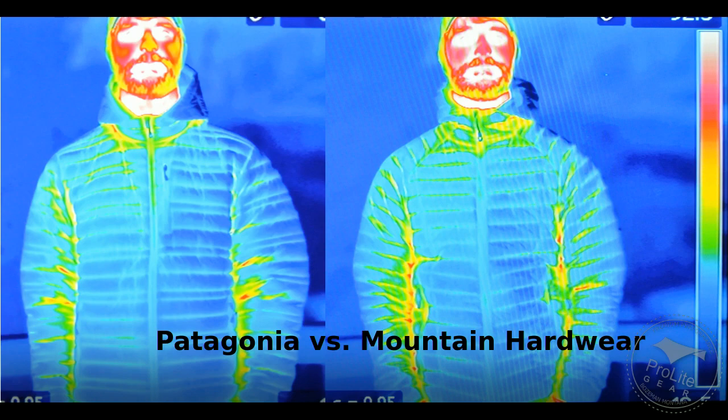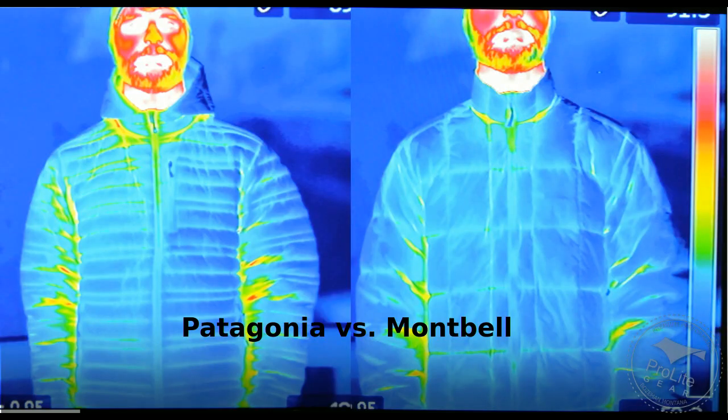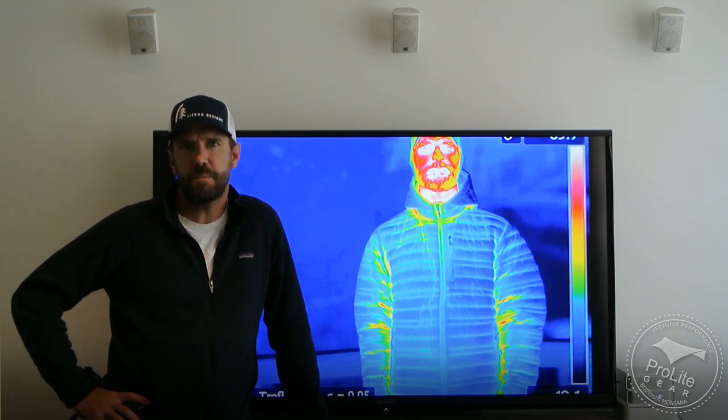I've got the Patagonia jacket on the left and the Mountain Hardware jacket on the right. Next, comparing one jacket that has a hood and one that does not. Looking at the Patagonia Ultralight Down hoodie compared to the Montbell X-Light Down jacket, you can see that in the X-Light Down jacket the neck area, when fully zipped up, really does a good job sealing off the neck area from warm air rising through the jacket. Without prompting, the user said that he felt like a lot of heat was escaping through the neck of the Patagonia Down jacket.